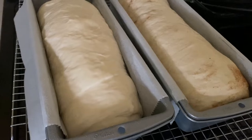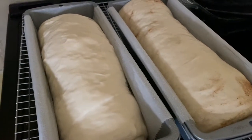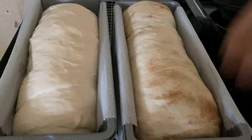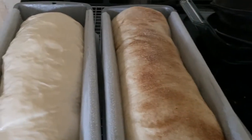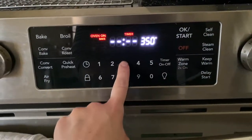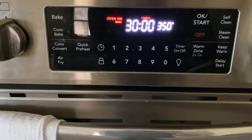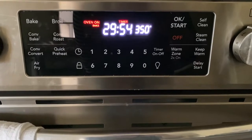I like to give my loaves one last spray before I bake them — it'll really help them rise in the oven. Why not do a little cinnamon sugar on the top too. I'm gonna start at 30 minutes; sometimes I have to do a couple more minutes after the timer goes off. We'll temp them and see where they're at.